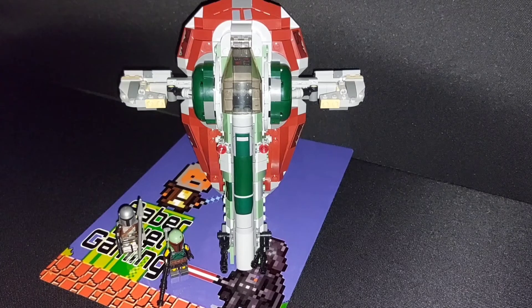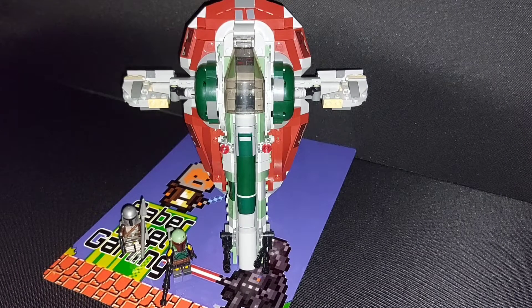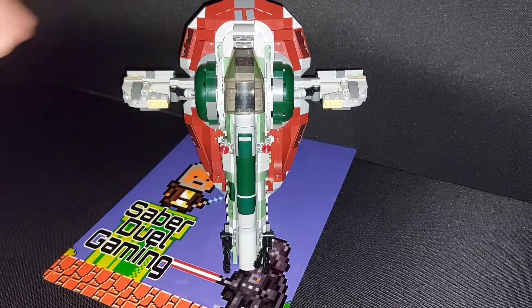So let's take a little look at the build. Here we have already made the Boba Fett Starship — I'm just going to call it Slave 1 though, because that is the actual name of the ship. And as you can see, the ship is able to freestand.